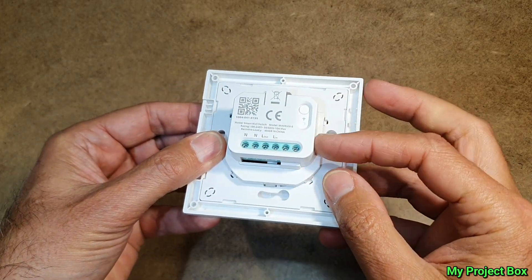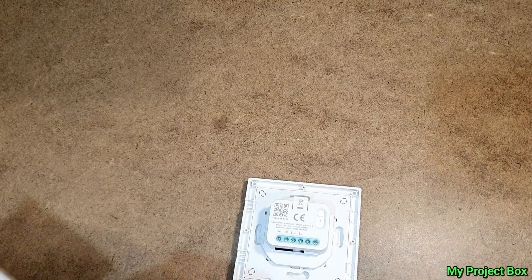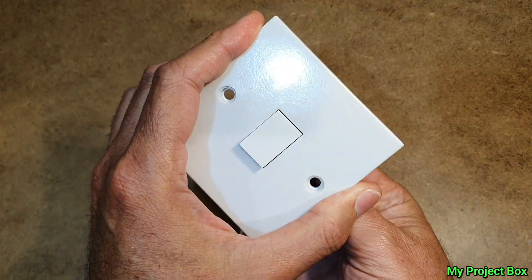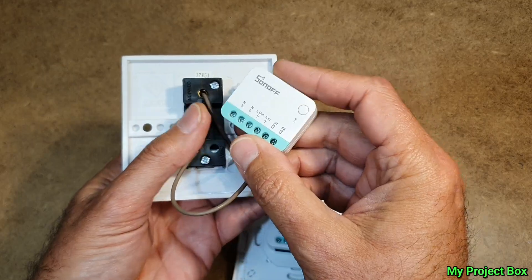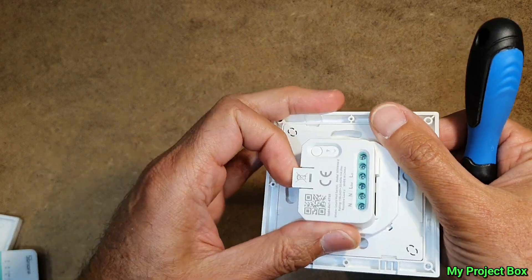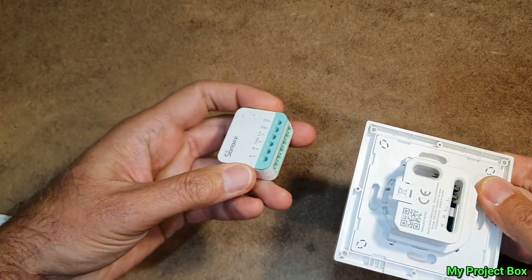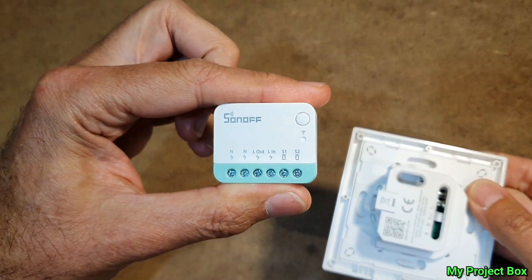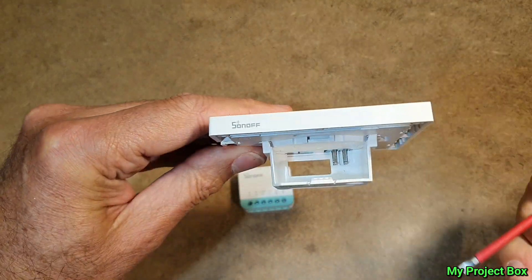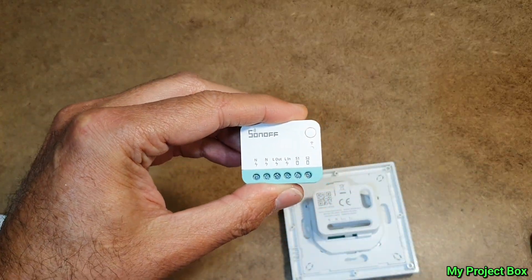What's also smart about it is you might recognize this little module — it looks very similar to the Matter R4M that you would use to make your existing light switch smart. The reason for that is because it's exactly the same thing. This isn't actually a new smart switch; it's just a little caddy that takes the modules. This is a normal mini R4M — all it is is a little caddy with a push button switch in the front that has two little contacts that make connection with S1 and S2.